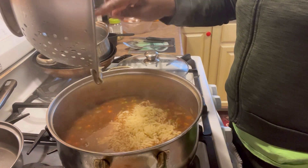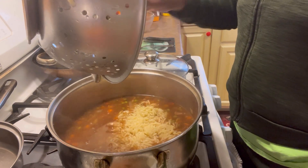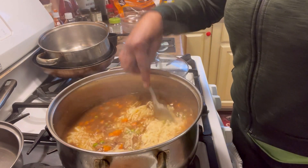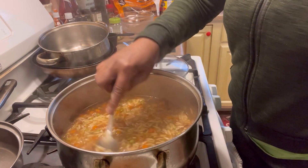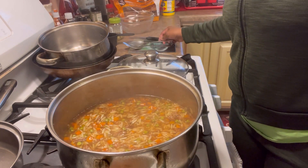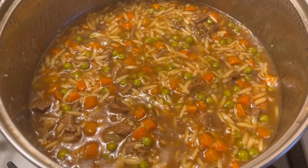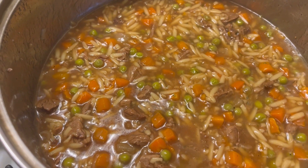The orzo pasta is going in now. I'm giving it a mix to make sure everything is marrying together. I'm mixing in all my seasonings, putting the lid on, and letting the flavors settle together. The pasta is done — it's just going to soak up some of that flavor. That's it, it is done! Thank you for watching, and thank you for your time and every moment you spend with Myra.